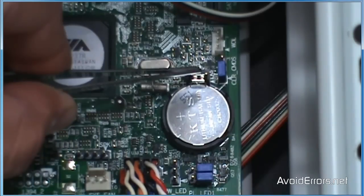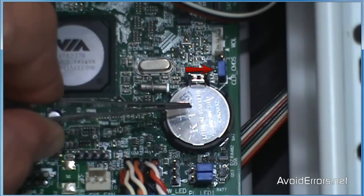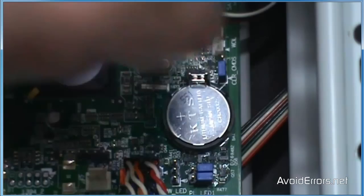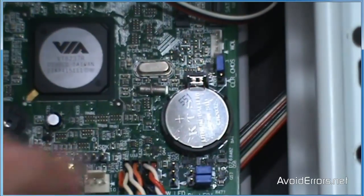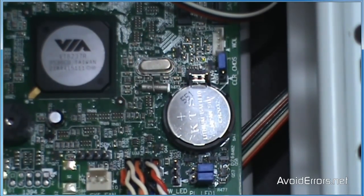Some don't even have a jumper and don't have any button — in that case we're obligated to remove the battery. Even though we have a jumper in this case, we're still going to remove the battery. To clear the CMOS and reset the BIOS, all we need to do is move that jumper one pin aside. You have three pins — move it one pin from the original position like this, leave it five seconds, and then put it back.